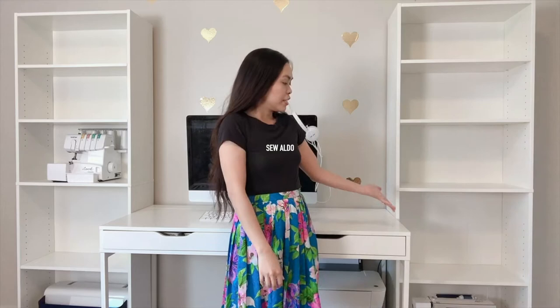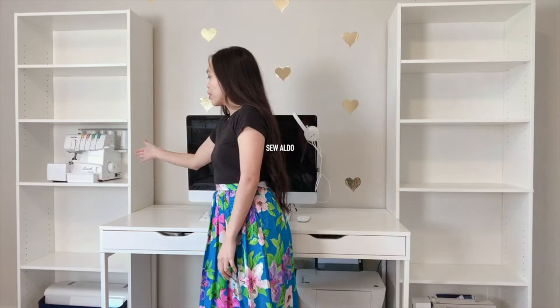With that being said, let's go ahead and get started. I already placed all the big pieces on the bookcases. So I have my Bernina sewing machine over there, my Brother Serger, and my Juki right there. The sewing machines are on the bottom because they are the heavy items. I don't want them bending the shelves. The heavy items are going to go on the bottom and the rest are for decoration.